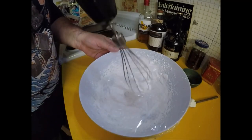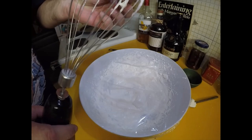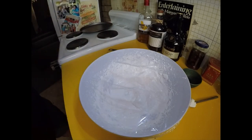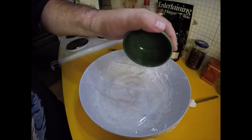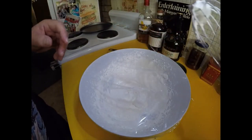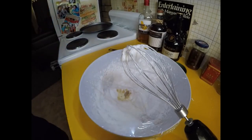At this stage we've got stiff peaks. I can still feel the sugar a little bit — I used caster sugar by the way — but it's not too bad. At this point I'm going to add just a tiny bit of white vinegar, about half a teaspoon, and about a teaspoon of cornflour or cornstarch. I might even add just a drop of vanilla essence as well, just a little bit. I'll whisk that for another five minutes or so.